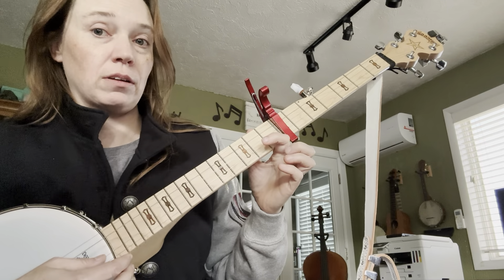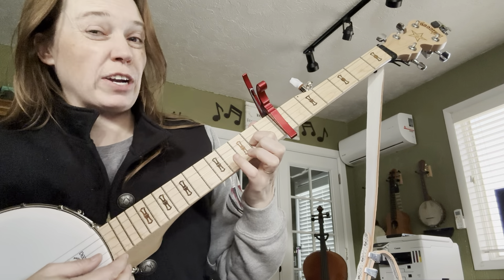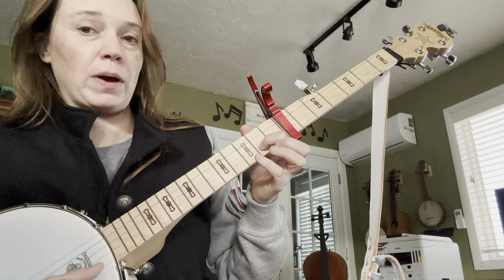Now go to the next string, open, then 1st finger on that string, then the next string, open, 1st finger on that string, and then open on the bottom string.